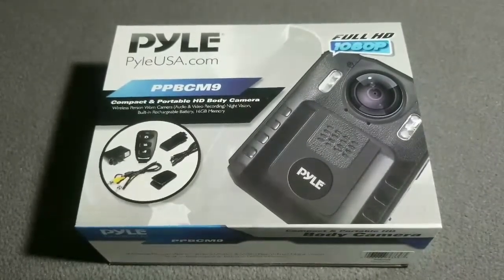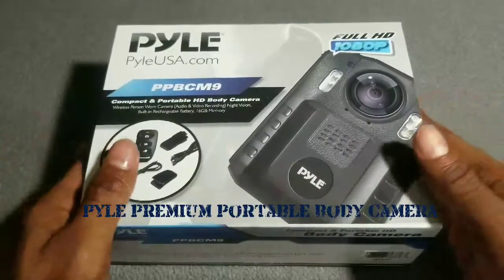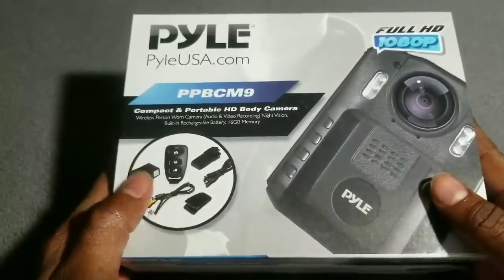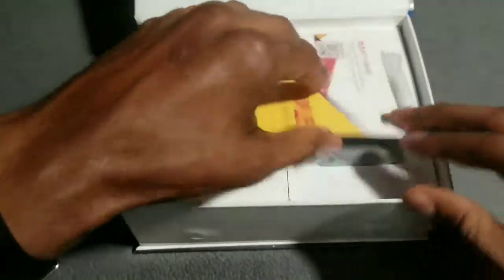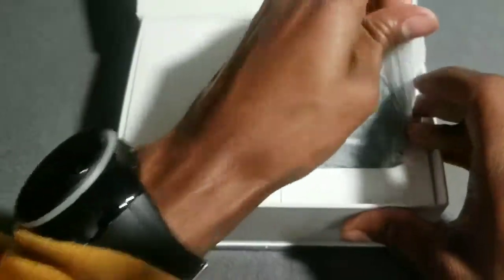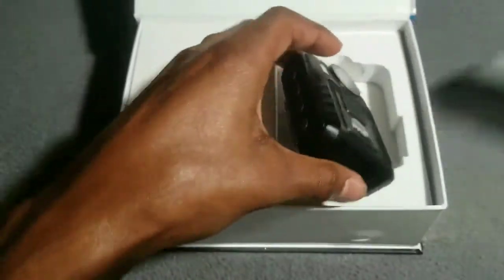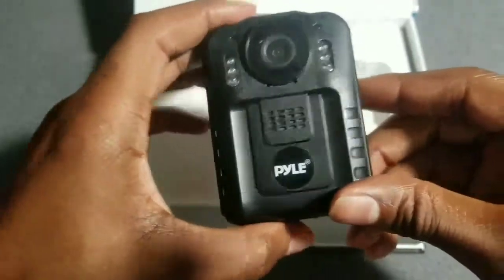Here it is — the Pyle Premium Portable Body Camera. Now let's crack it open. Nice presentation of the product. Let's crack it over and see what we have on the inside. Inside you got your card — toss that to the side — and you got your body camera right here, your Pyle.